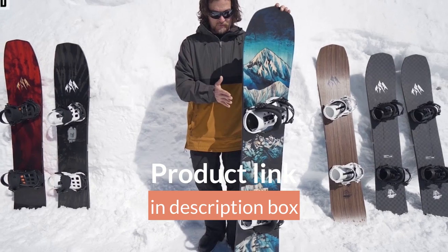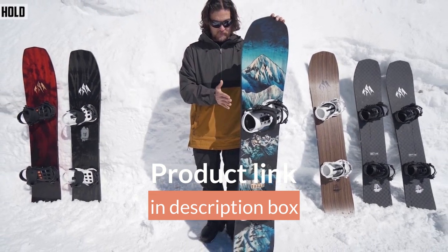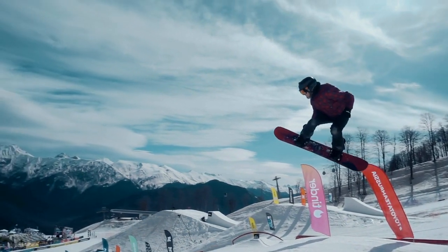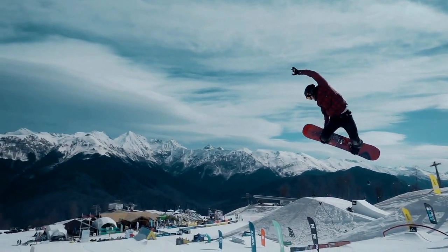With grip being one of the most important factors for snowboarders, this split board features Traction Tech 2.0 to provide unmatched edge grip and stability on hard snow and slippery surfaces.